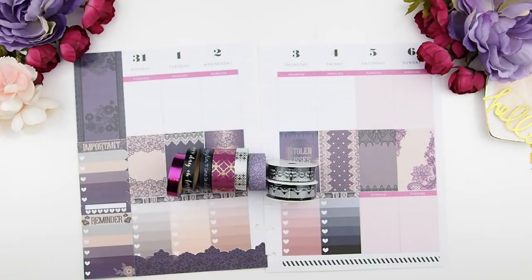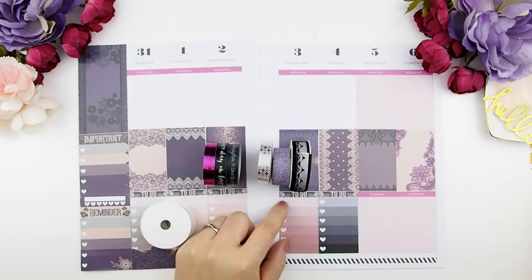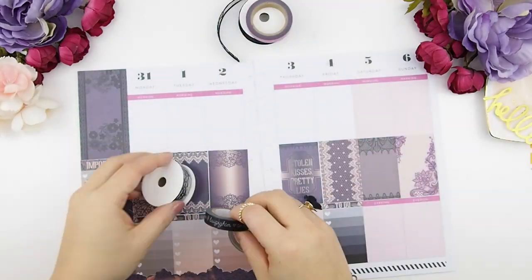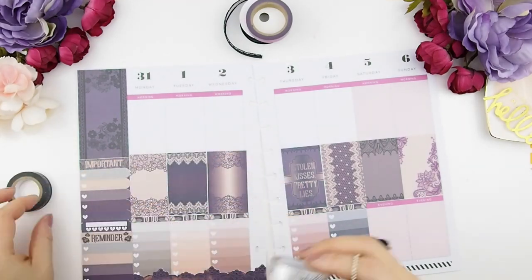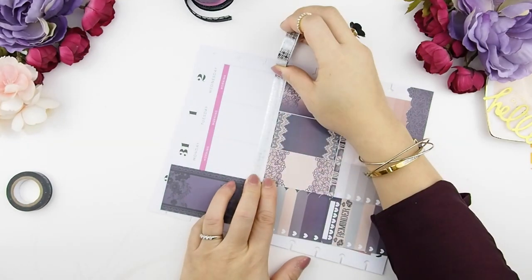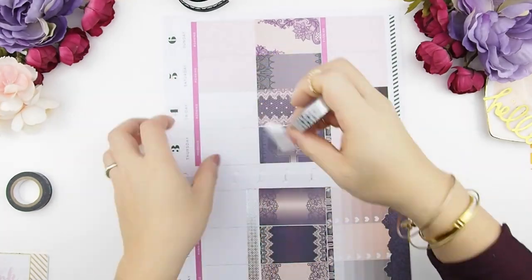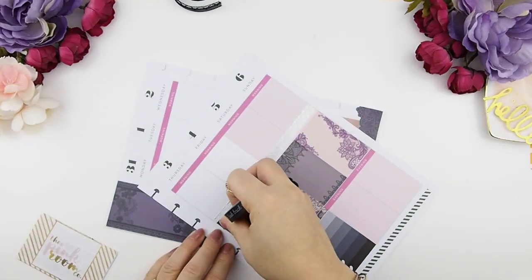After this, I pull out all the washi tape that I think may look well with this spread. As y'all know, choosing washi is a challenge for me, so here I am doing the process of elimination. I've decided to use the silver foil washi with the black washi, because the sticker actually has a little silver glitter on it. The silver foil washi will be my base and I'm just going to overlap it with the black washi on top to add a little silver into the spread.